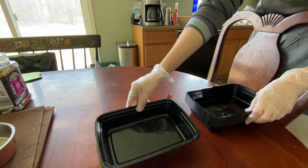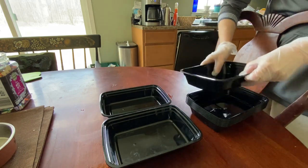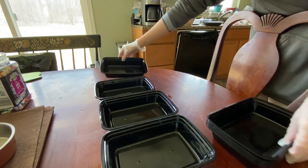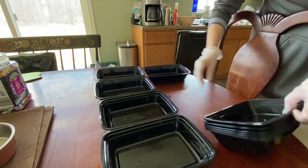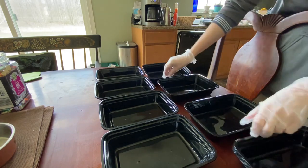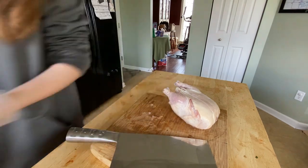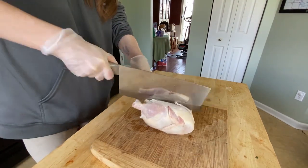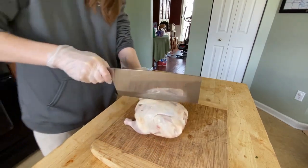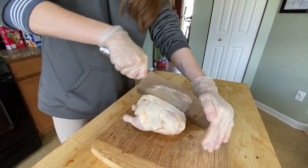Hey guys, long time no talk. I'm here with a new prep video showing how I've been prepping for the ferrets this past month. I decided to switch to a more convenient way of feeding — prepping for a week at a time. I currently prep for two weeks for my family dog so there's not much freezer space left. I'll link the containers in the description — they're reusable and dishwasher safe, much better than plastic baggies.